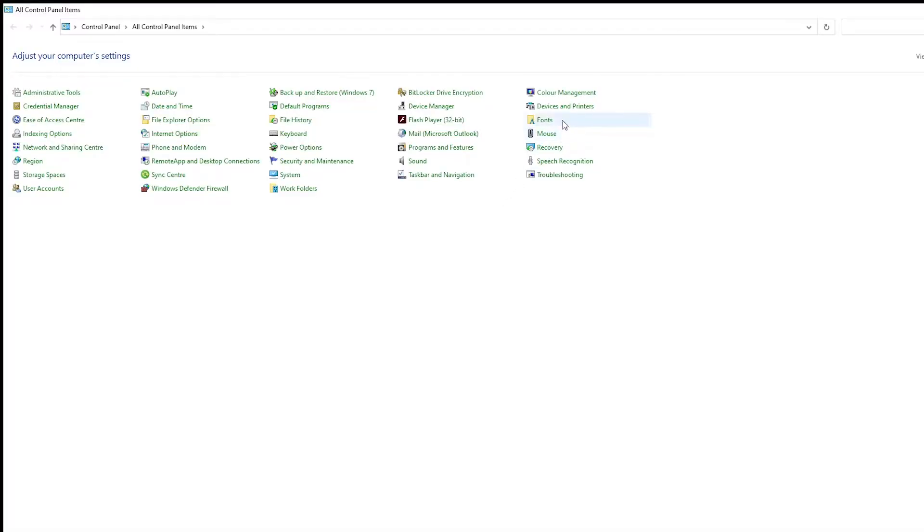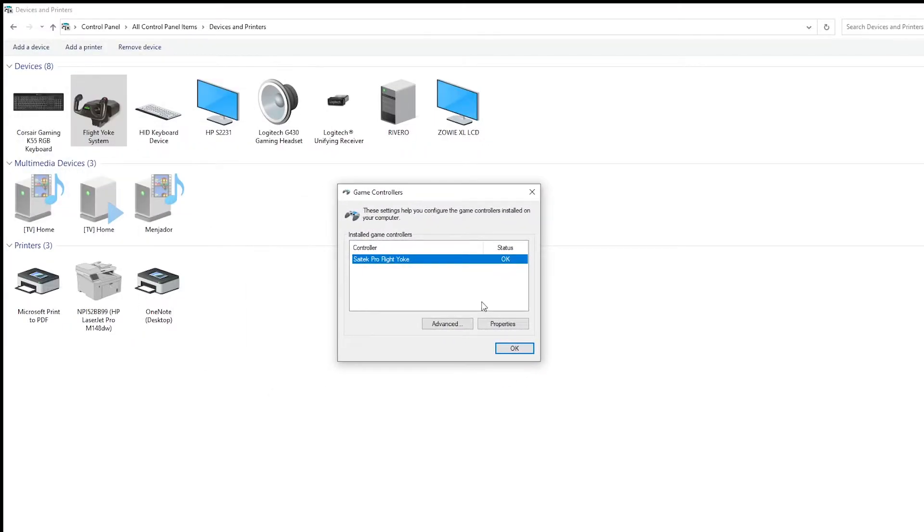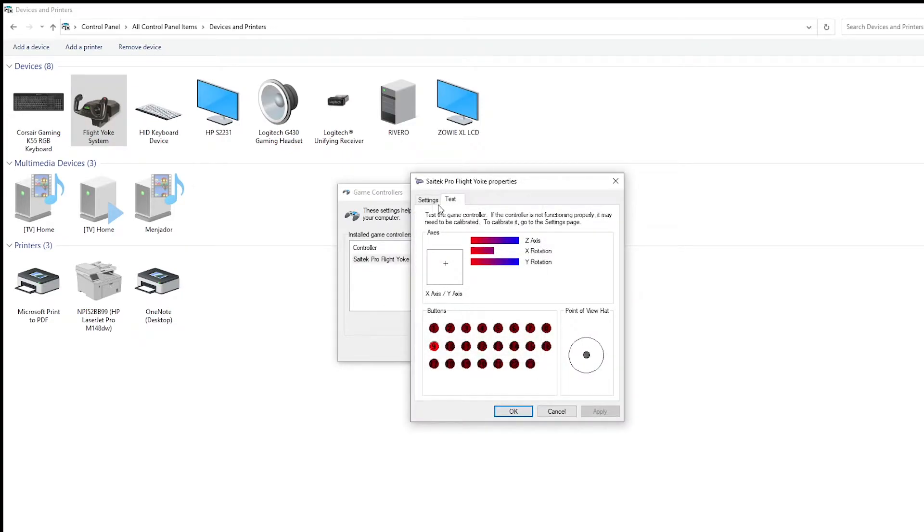The only thing left to do is calibrate the device. To do so, go to Control Panel, Devices and Printers, right-click on your yoke, then go to Properties, Settings, and click Calibrate.